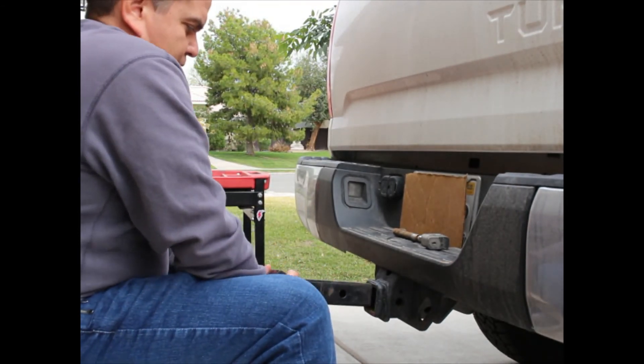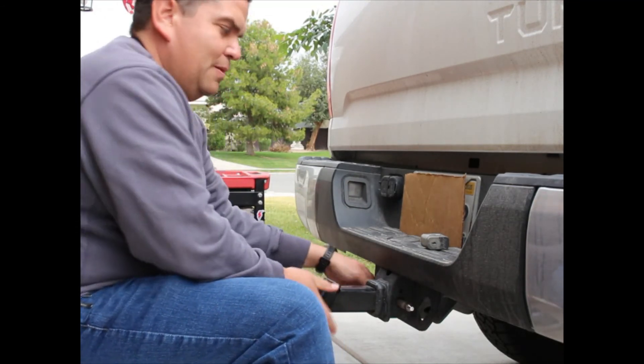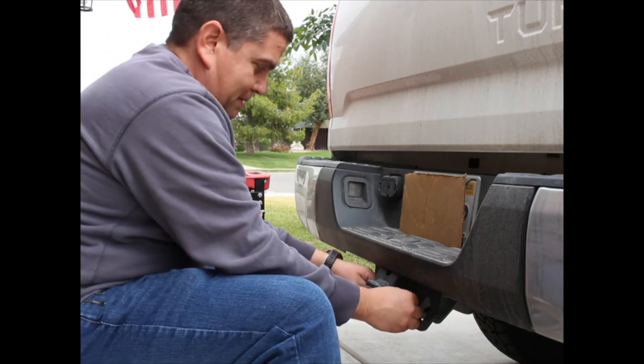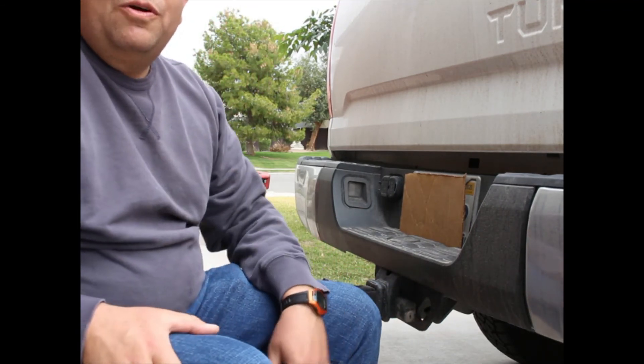Flip it over, line up your pin, put your lock or your cotter pin on. We're good to go — you can go pick up the trailer now.